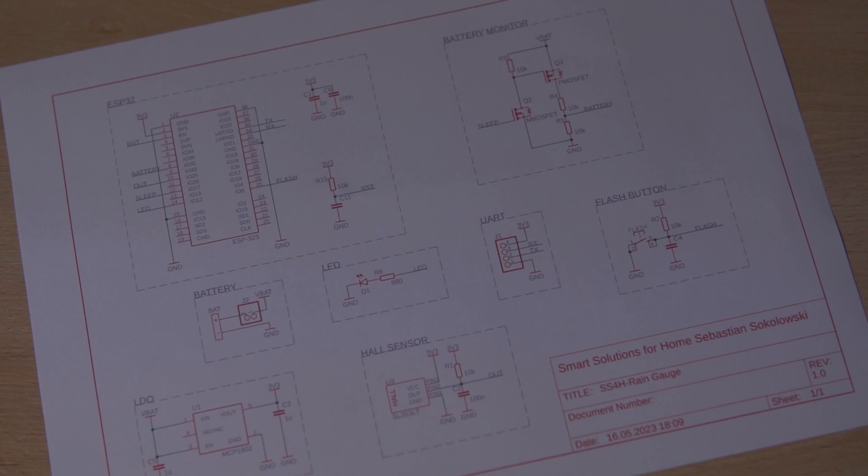The mechanical part of this project is the most interesting, so I'm going to save it for later. Right now let's focus on the schematic and PCB. The schematic is not impressive at all — there are only as many components as needed, without any unnecessary just-in-case add-ons that you'll probably never need.